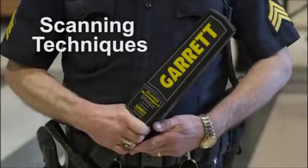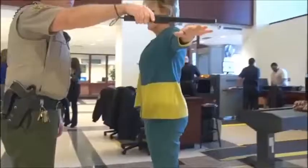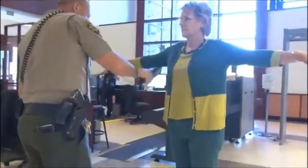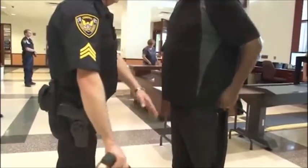This video offers suggestions on conducting a search with the Garrett Super Scanner V, and it presents basic techniques and tips to use when scanning. Law enforcement and security professionals may develop their own standard scanning procedures, but these demonstrations will help provide suggestions on how to scan efficiently and effectively.